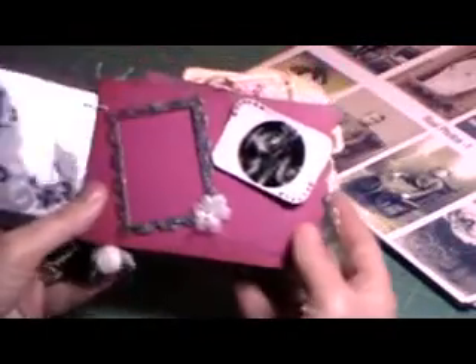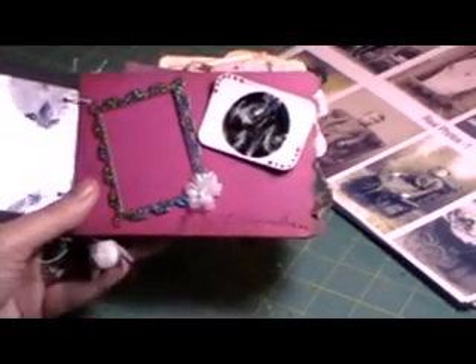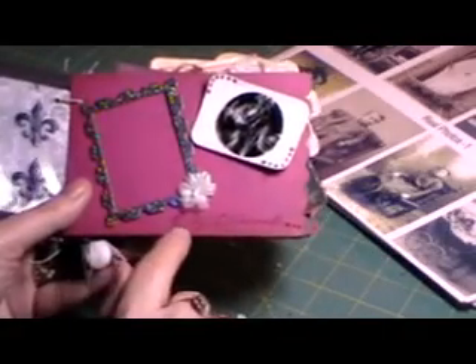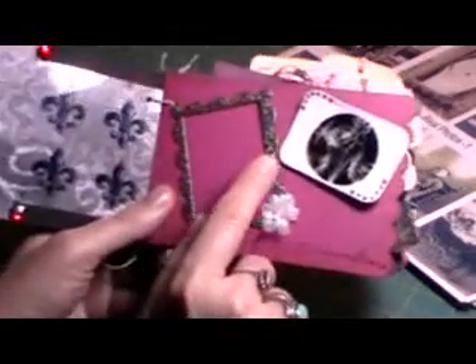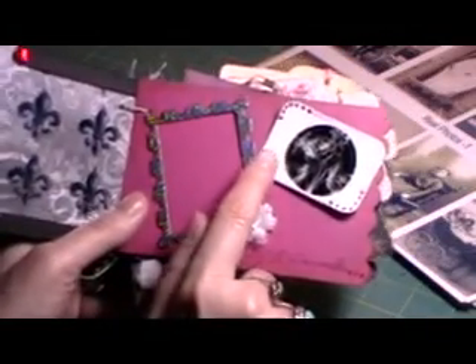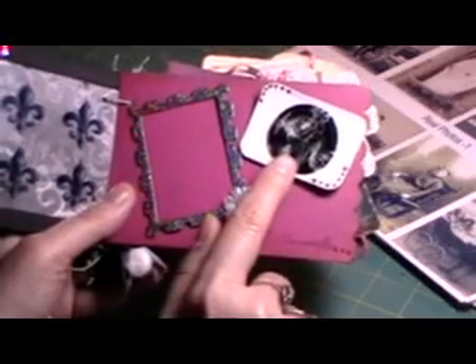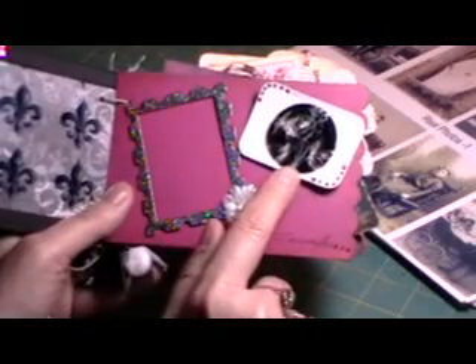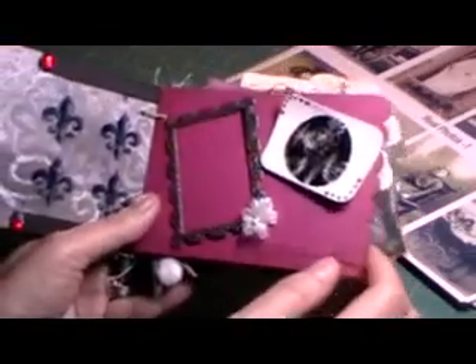And then over here, she included a chipboard frame that I used silver embossing powder on. And I stamped 'A Day to Remember.' Then she included this little piece of chipboard, and I used some crackle paint on it and put some stickles, then I added a Heidi Swapp rose on there. And here's some stickles down here — I love to add detail to the pages with stickles. It highlights a lot of things.